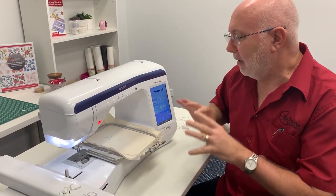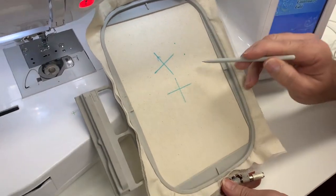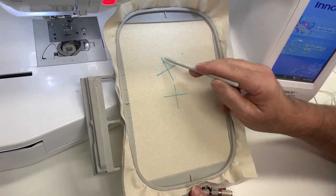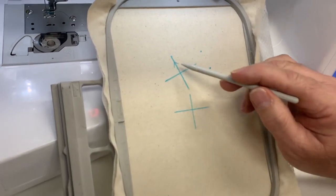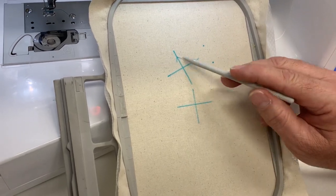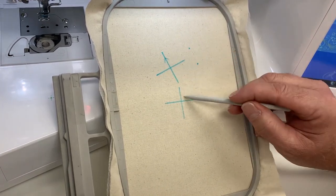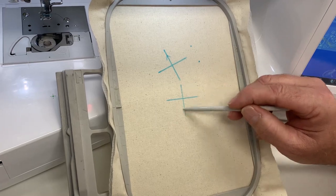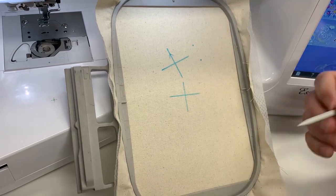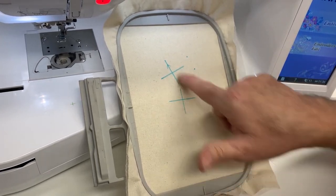It's called the ultrasonic pen system and we're going to zoom in and have a look at it. Typically what we use it for is getting perfect design placement. If you had to stitch the letter X at a particular angle, you'd probably mark your fabric with a cross, note the angle, then rotate the design or re-hoop the fabric — which can be quite frustrating. With the ultrasonic pen system, it doesn't matter — you don't even need those marks.